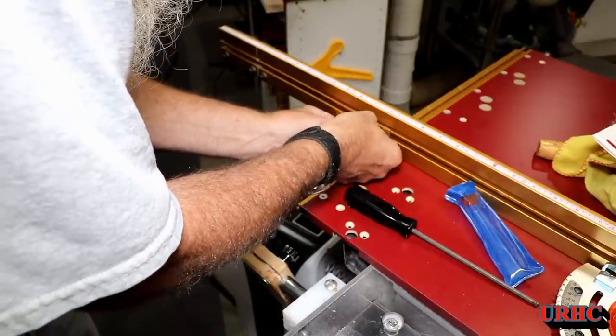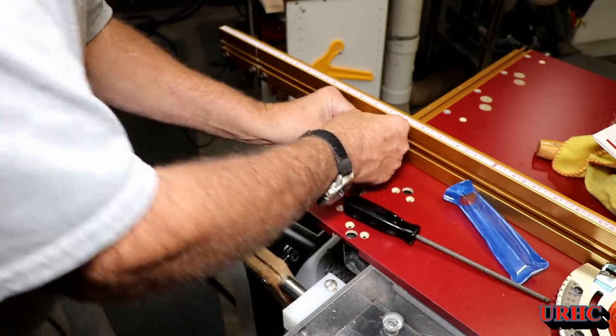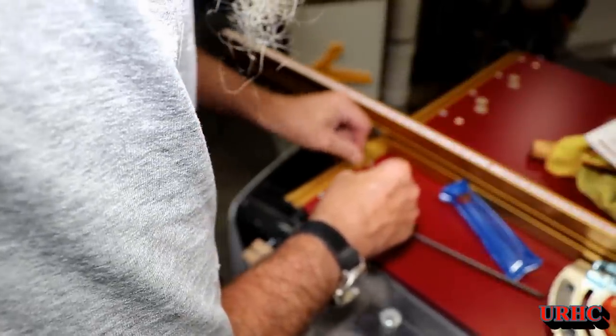Then there's a little bracket that goes out there to support the end of the fence and lock it down, really keeping things from moving. That's a really great feature that gives it a lot of extra support.